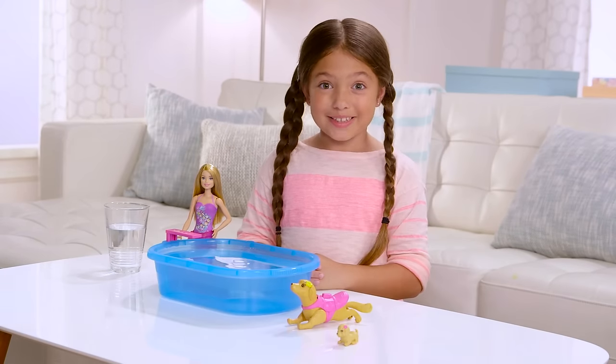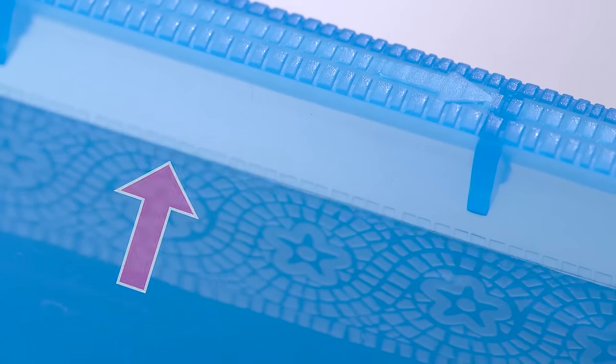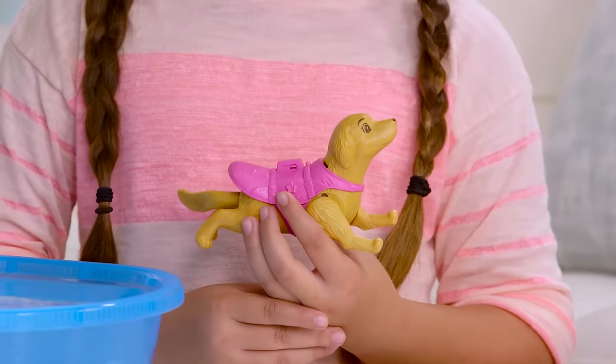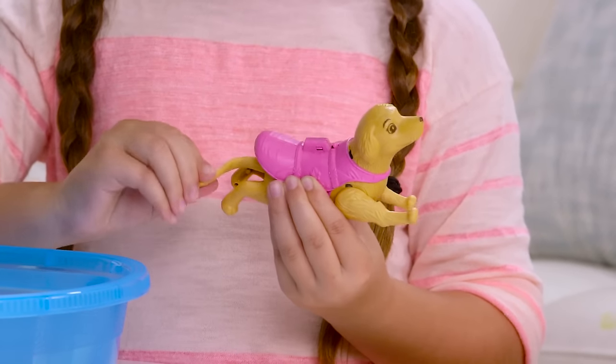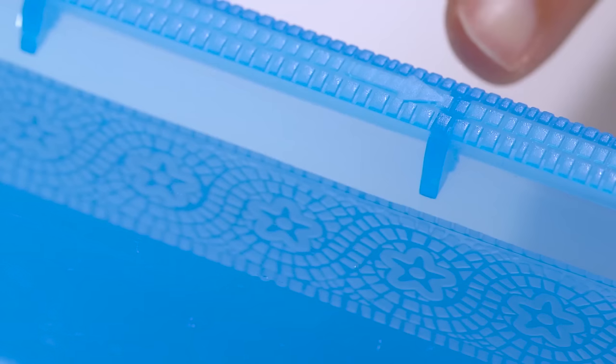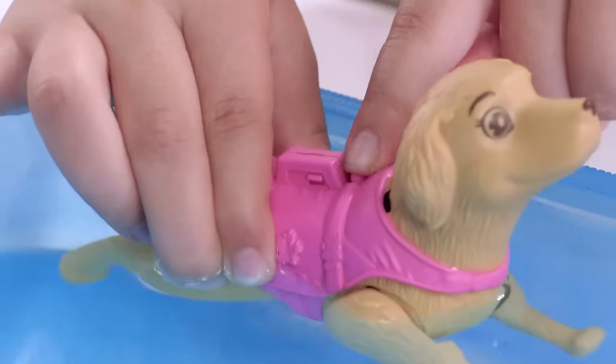It's time to get ready to swim. Now we need to fill up the water to this line. Barbie's dog is such a great swimmer. The first thing you have to do is wind his tail until you hear the click. See this arrow? Make sure the dog is facing that direction. Now place him in and press the button.